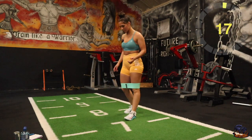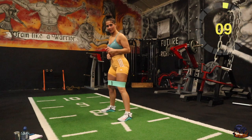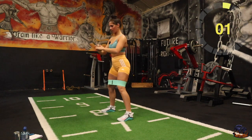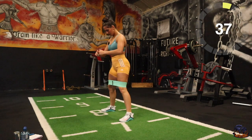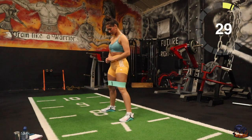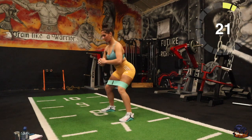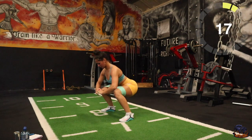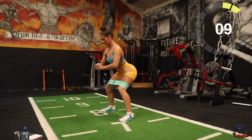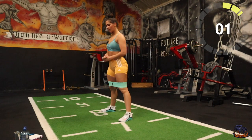20 second rest and we'll get into our squats. Remember big stance, toes out — bring it nice and deep. Three, two, one, there we go. Last hand, one, good stuff.